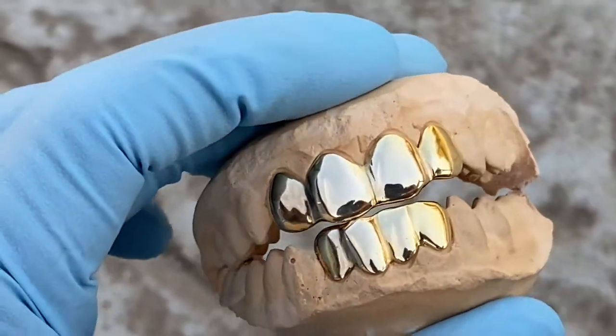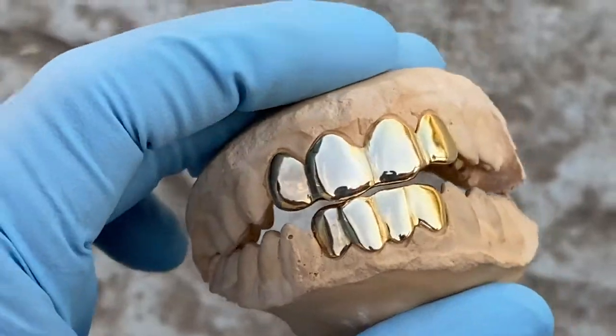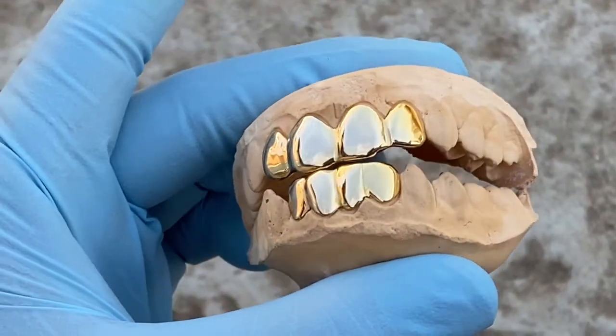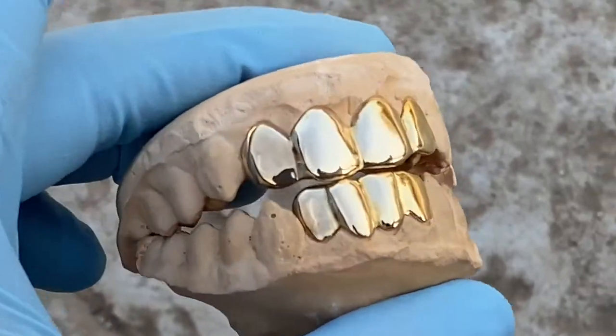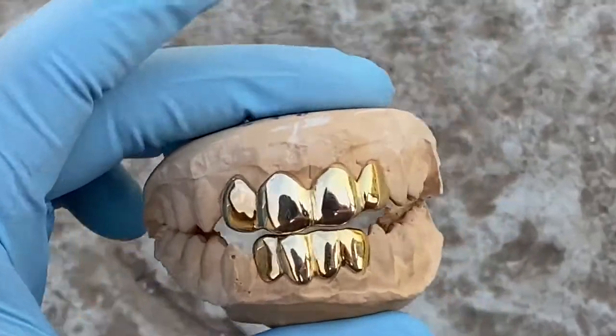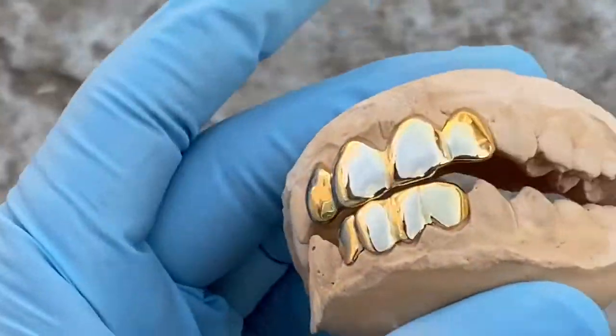This is a handmade teeth grill set, not made by a machine like some of the other guys out there. This is painstakingly made by hand, custom fitted to fit your teeth perfectly. Check it out at blingcartel.com.